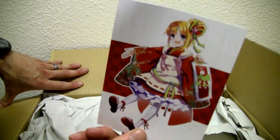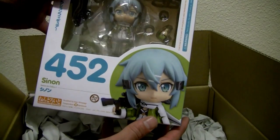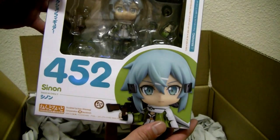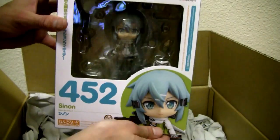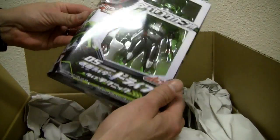Still getting the New Year stuff, more AmiAmi. This is the new it-girl — good old Sinon from Sword Art Online. Sinon, that's the big one.